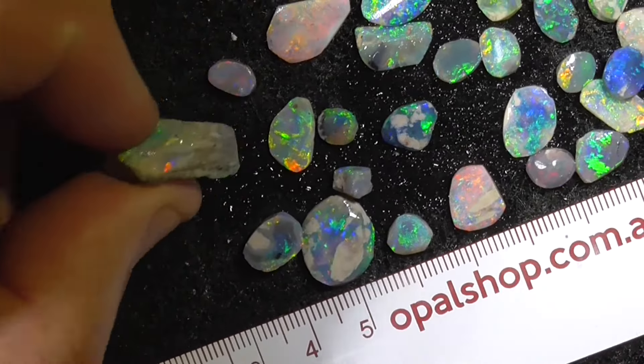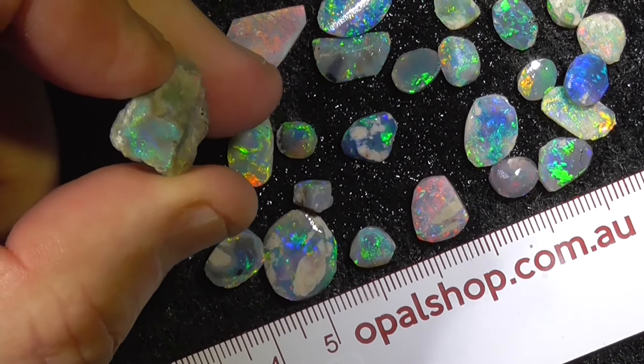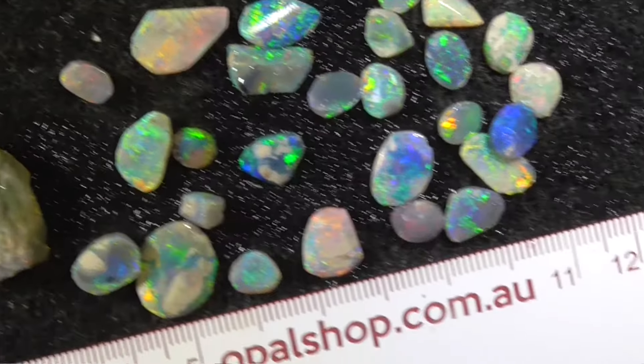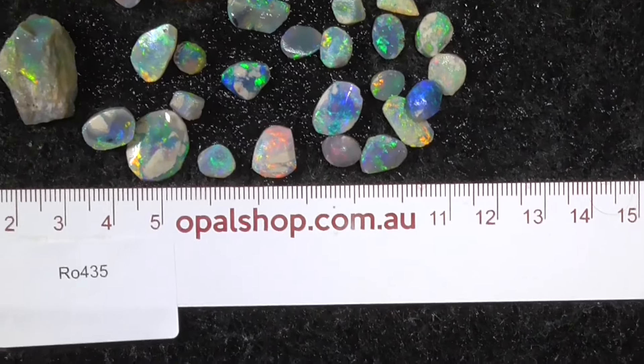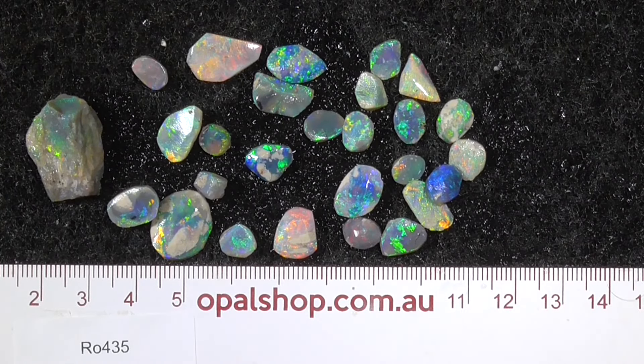A bit on the end there. That's got some colour but it hasn't been rubbed. It was just basically thrown in a bit of an experiment for you. There you go, there's some nice stones there. Hope you enjoyed!